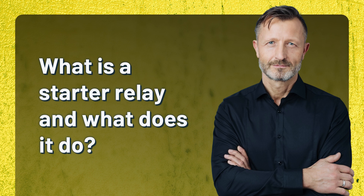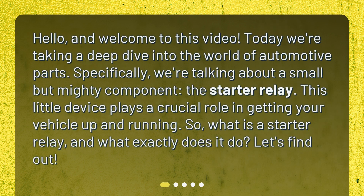What is a starter relay and what does it do? Hello, and welcome to this video. Today we're taking a deep dive into the world of automotive parts. Specifically, we're talking about a small but mighty component, the starter relay. This little device plays a crucial role in getting your vehicle up and running. So, what is a starter relay, and what exactly does it do? Let's find out.